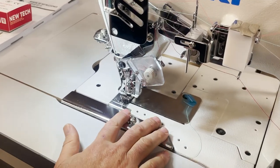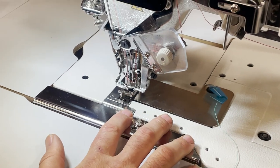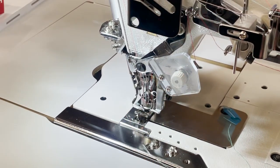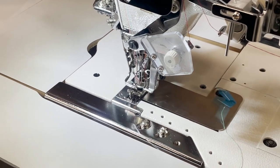All the screws here are for the bias folder and hemming folders, and we have those on our website. If you're looking for a folder, S124B or S124A.